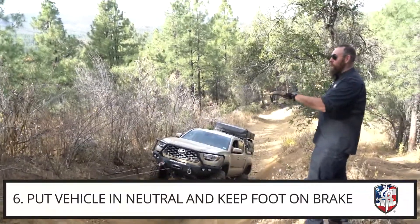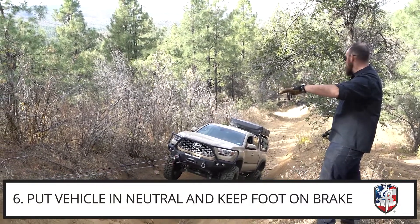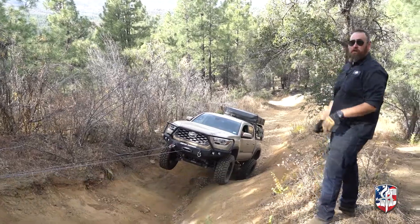Our lines are now live and where we don't want to be is anywhere in that path. We're just gonna slowly start easing these in and it's gonna start pulling the vehicle down in the direction we want it to.